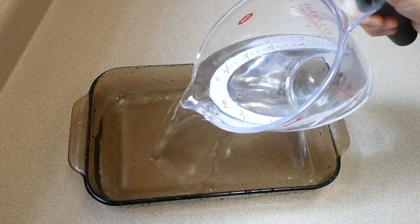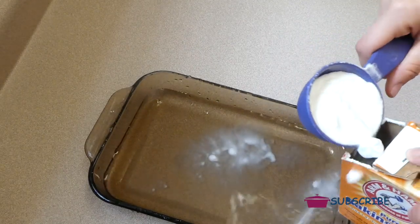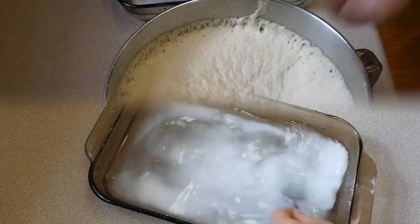Once our dough has doubled in size, we're going to start on our water and baking soda mixture. All that is is three cups of warm water along with a third of a cup of baking soda whisked together. This is the mixture you're going to dip your pretzels in before they hit the oven.